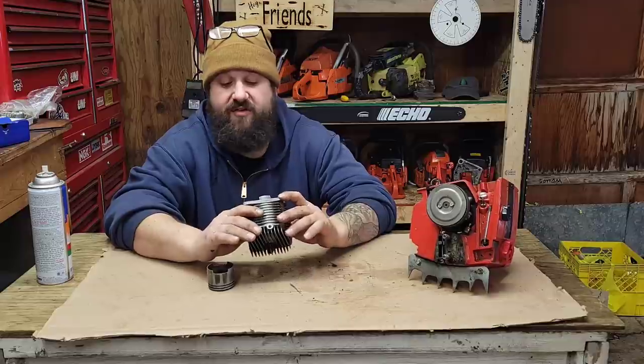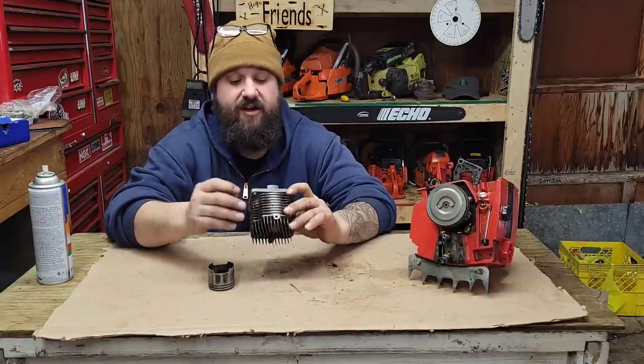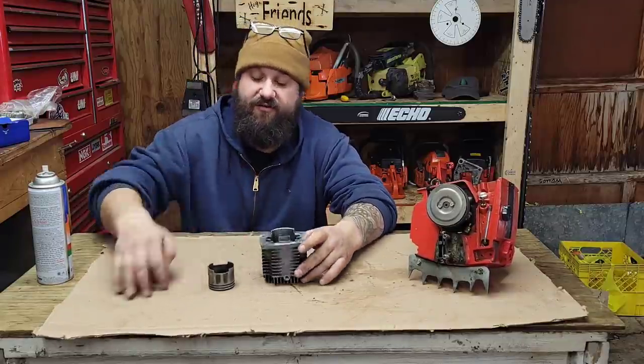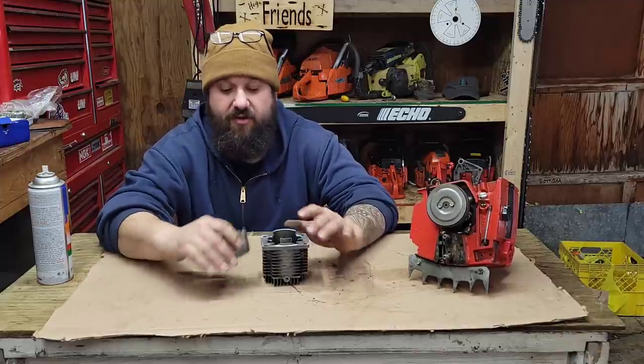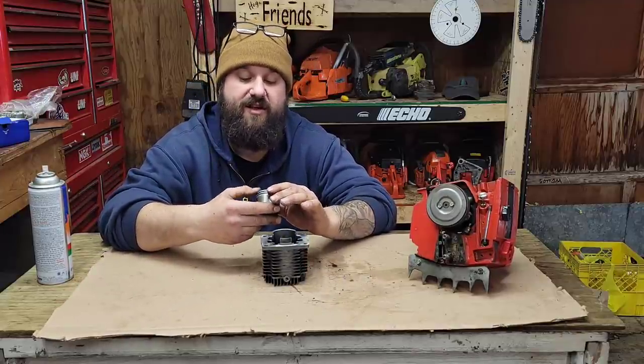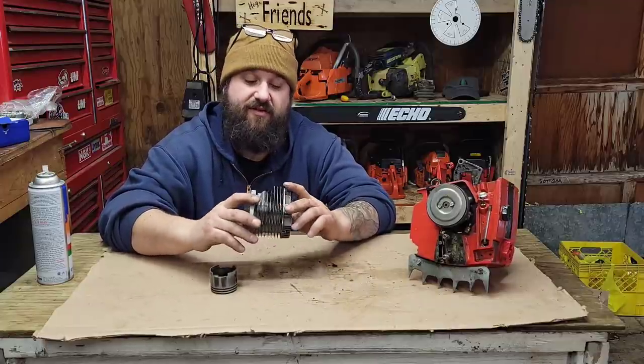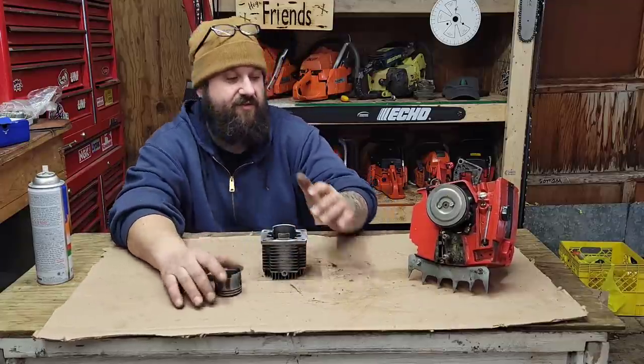This is an old school saw — very, very old school technology — and they did a lot of funky things in here that those of you who haven't been inside a Homelite probably have never seen. So let's go over this saw together and just kind of have a look and study the internals of it.